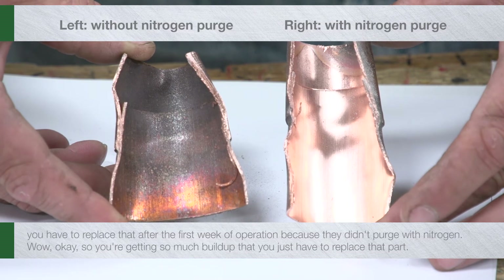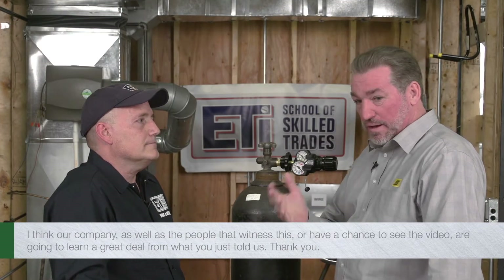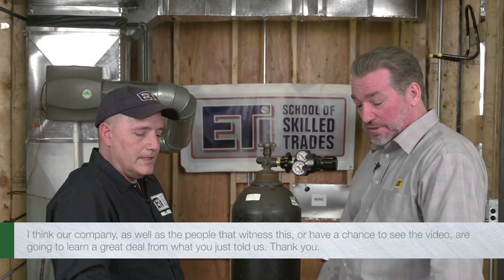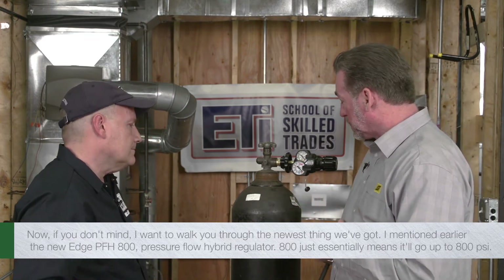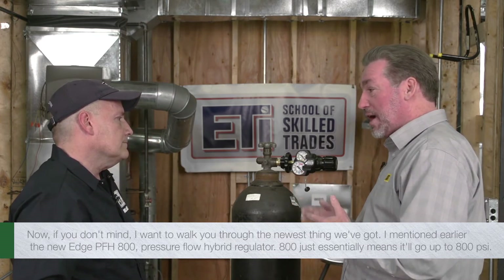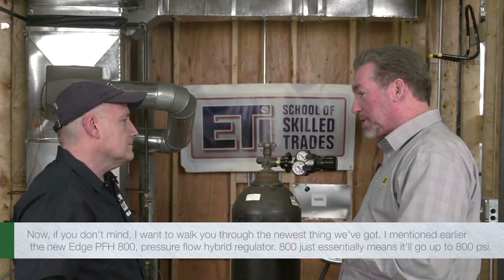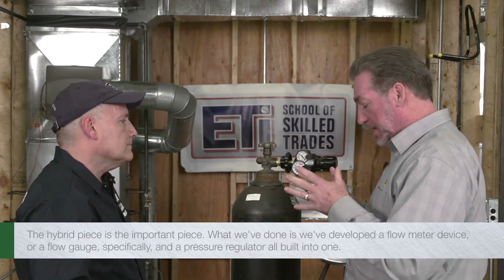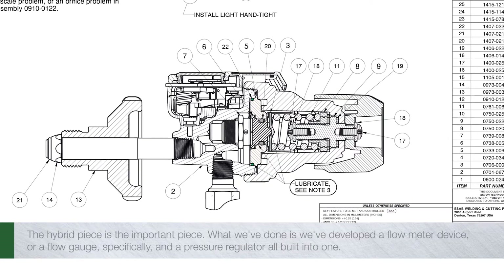So you're getting so much build-up you just have to replace that part — it will plug a dryer and actually reduce the pressure across it. Kevin, first I want to thank you for all that valuable information. I think our company as well as the people who see this video are going to learn a great deal from what you just told us. Now, if you don't mind, I want to walk you through the newest thing we've got — the new EDGE PFH800 pressure-flow hybrid regulator.